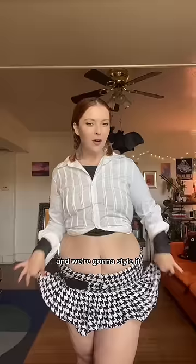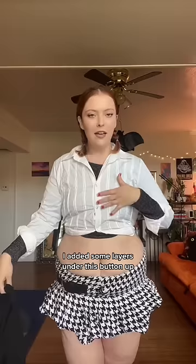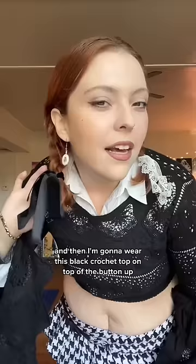I feel like I should be in the 'Baby One More Time' music video. I added some layers under this button-up so I don't freeze, and then I'm gonna wear this black crochet top on top of the button-up. I couldn't decide between black ribbon and white ribbon, but now that I'm looking at myself, I kind of love the look of the two different colored ribbons.